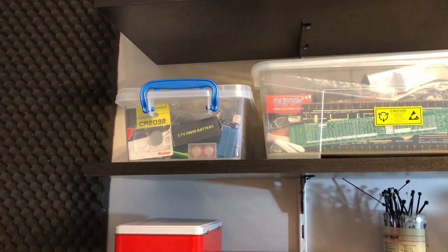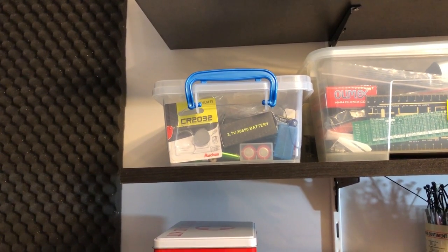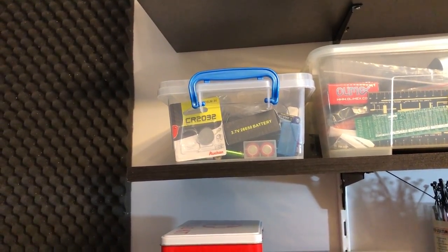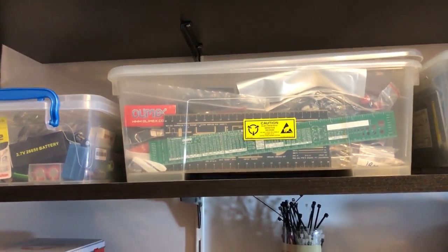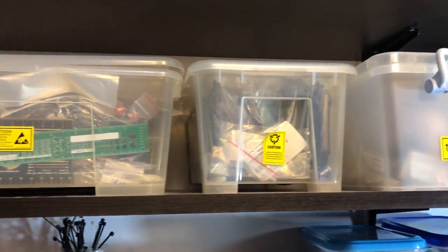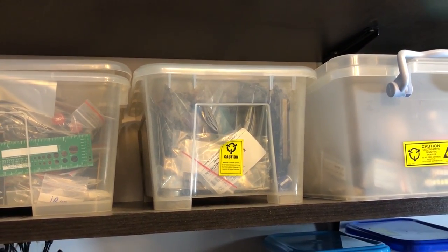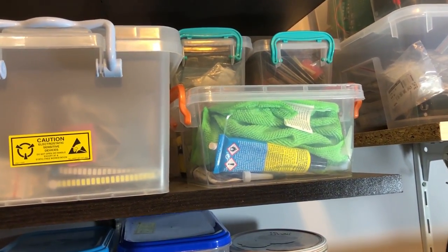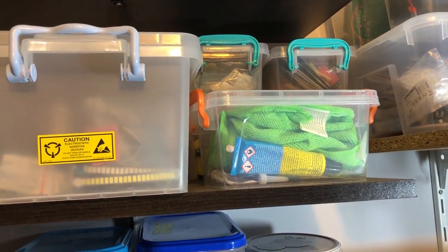The next shelf holds more storage bins. I have a bin with batteries — I have some 18650s, some AAAs, AAs, and coin cell batteries. Then a box with miscellaneous stuff — you can see some PCB rulers in there, a box which I believe are transistors, then a box for LEDs, and a small bin for adhesives that I use mostly for my RC planes.